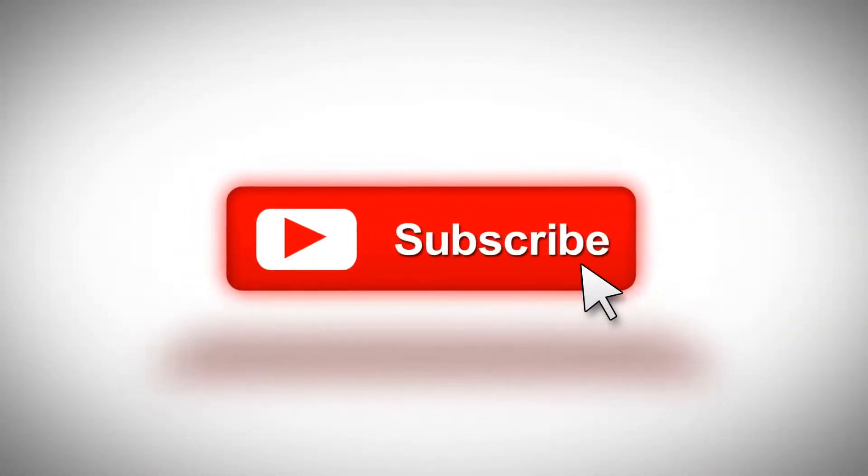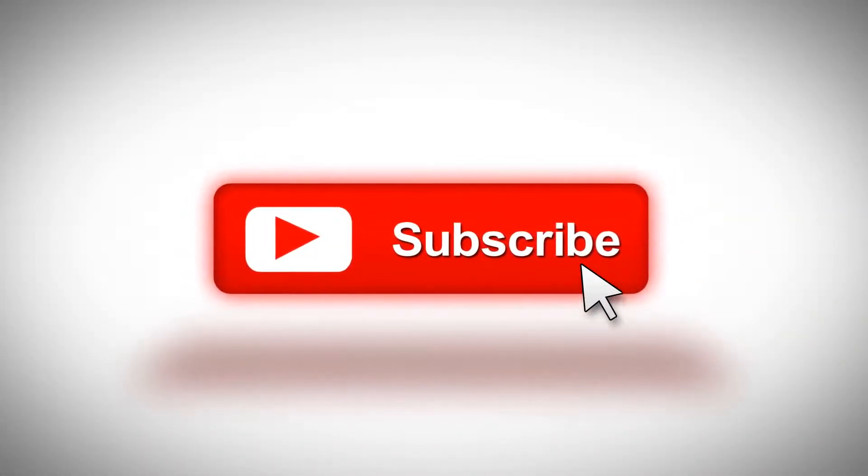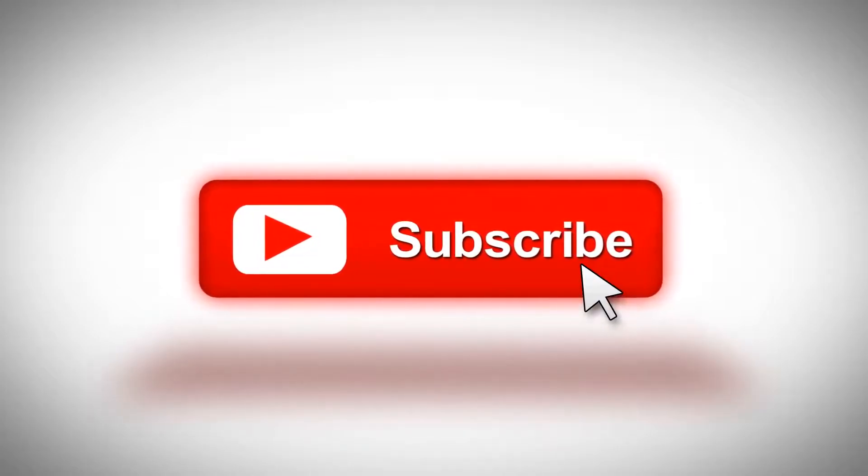Click that button. Don't even think about it — just click it right now.